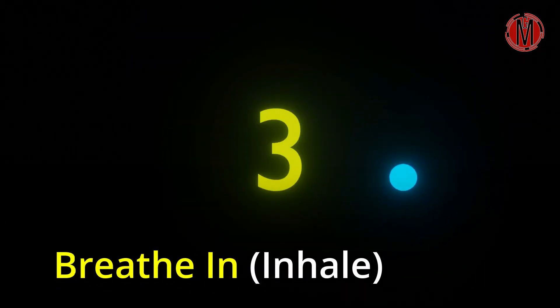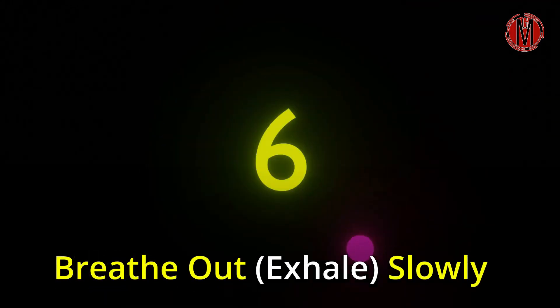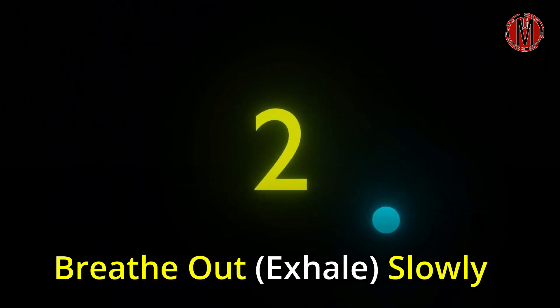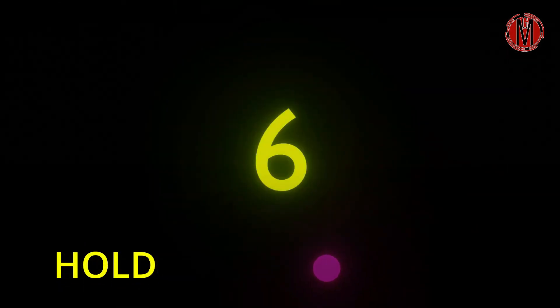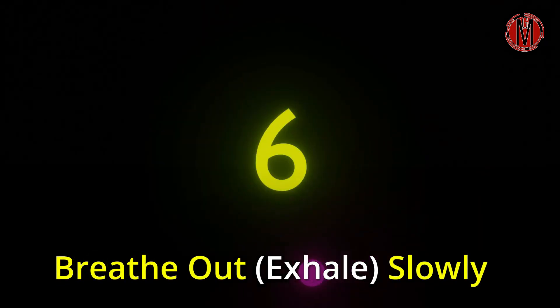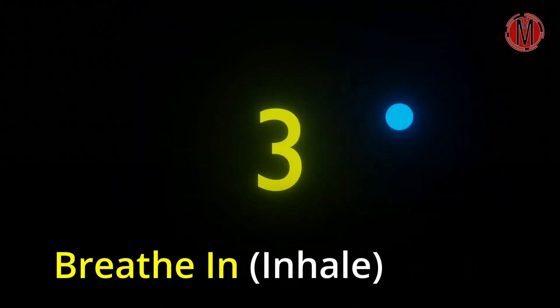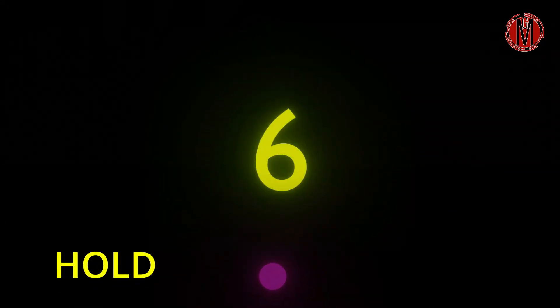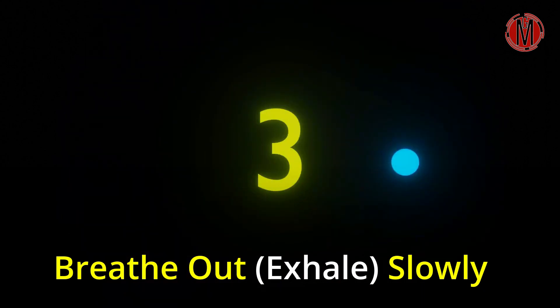Breathe in. 3, 2, 1. Hold. 6, 5, 4, 3, 2, 1. Breathe out. 7, 6, 5, 4, 3, 2, 1. Breathe in. 3, 2, 1. Hold. 6, 5, 4, 3, 2, 1. Breathe out. 7, 6, 5, 4, 3, 2, 1. Breathe in. 3, 2, 1. Hold. 6, 5, 4, 3, 2, 1. Breathe out. 7, 6, 5, 4, 3, 2, 1.